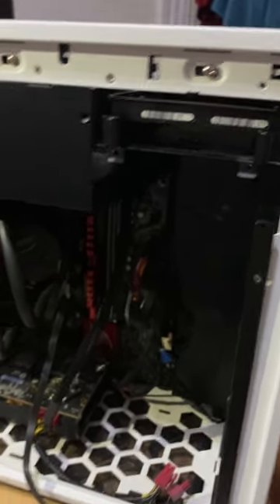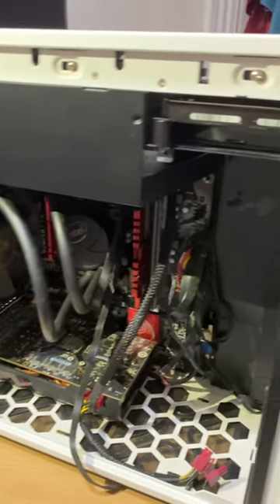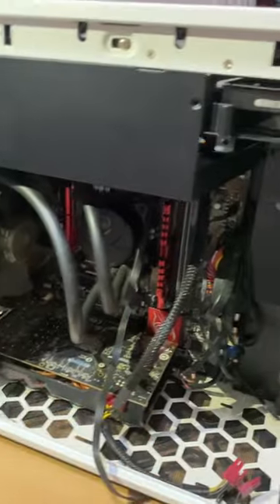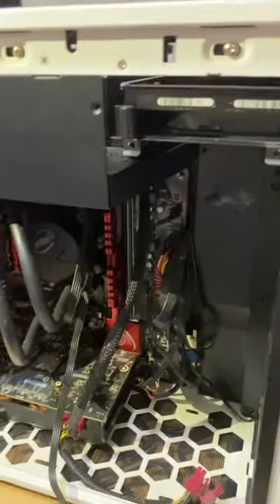I'll be working on this case. This will be my other PC. I've got to gut this thing out. This is an NWIN case. Thanks for watching.